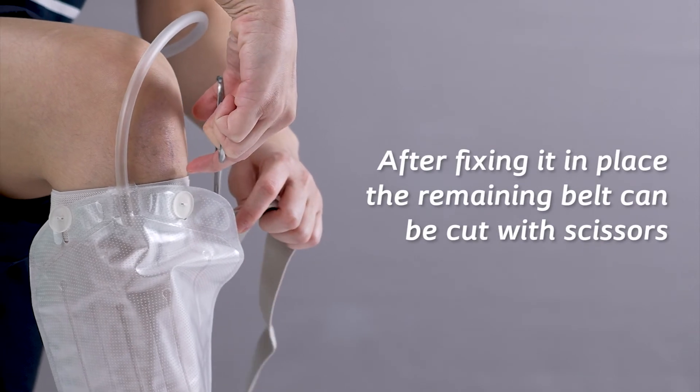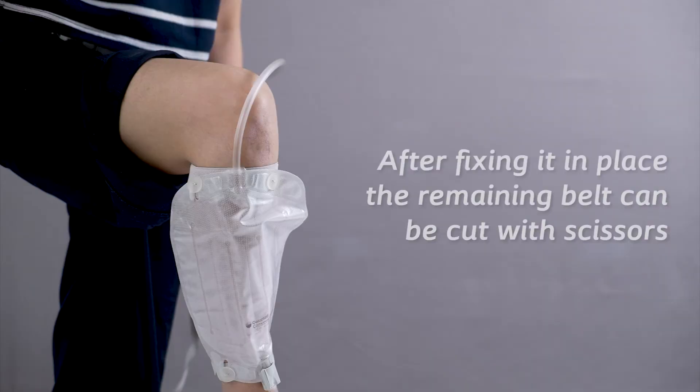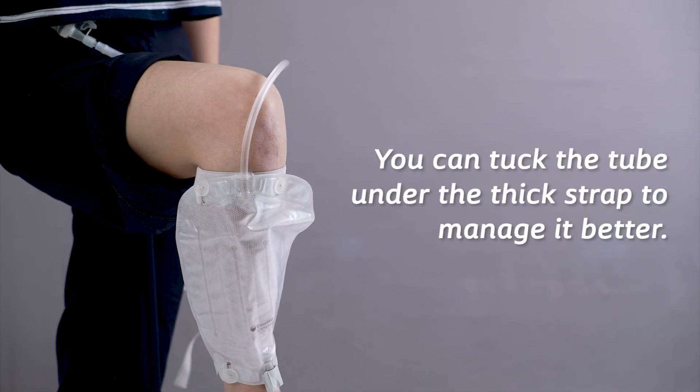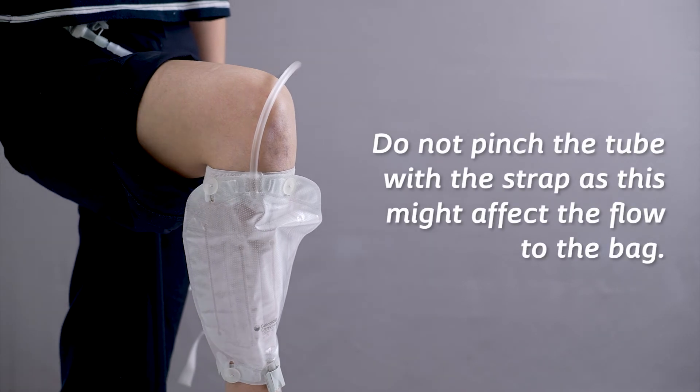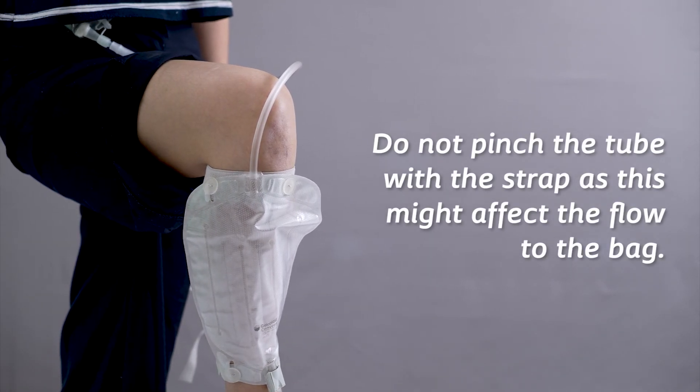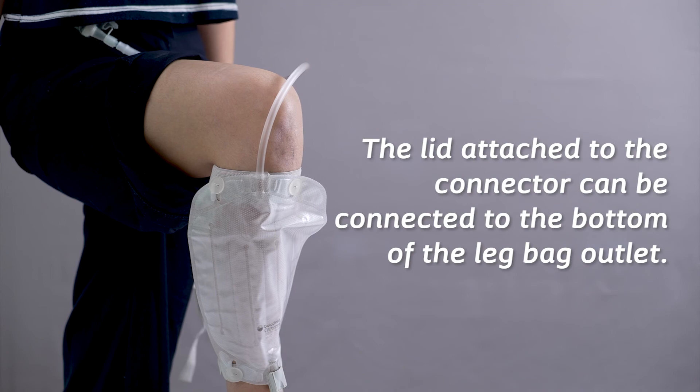After fixing it in place, the remaining belt can be cut with scissors. You can tuck the tube under the thick strap to manage it better. Do not pinch the tube with the strap as this might affect the flow to the bag. The lid attached to the connector can be connected to the bottom of the leg bag outlet.